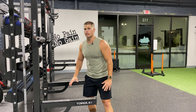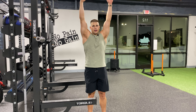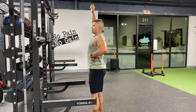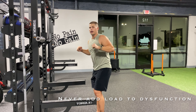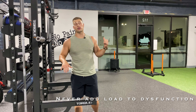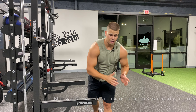Number one thing I'm going to tell you: make sure you have the range. You should be able to get all the way overhead without flaring your rib cage or sacrificing your lower back. You should be able to squeeze your glutes and reach overhead fully without any restriction. If you can't do that, don't watch this video — we're never going to sacrifice form for load, and we're never going to add load to dysfunction.